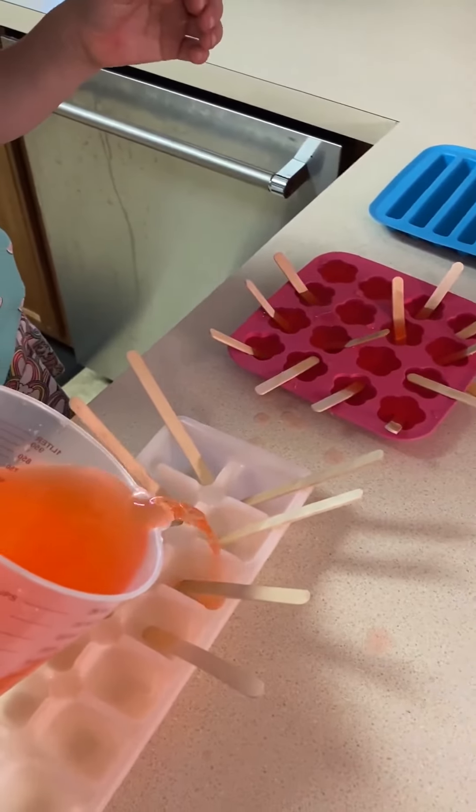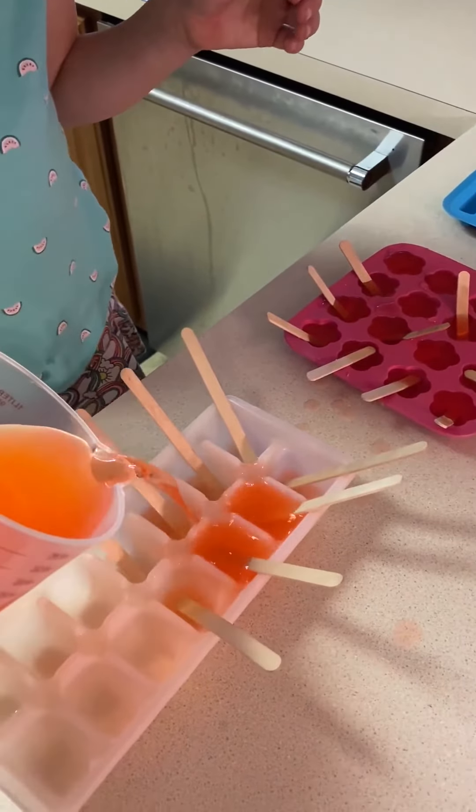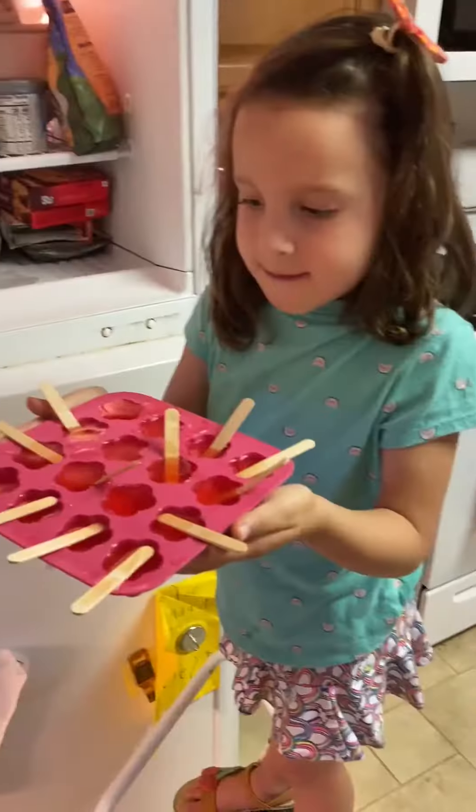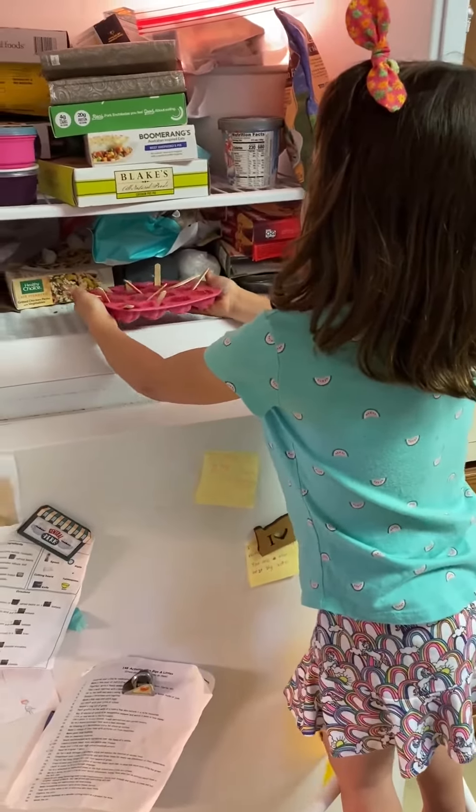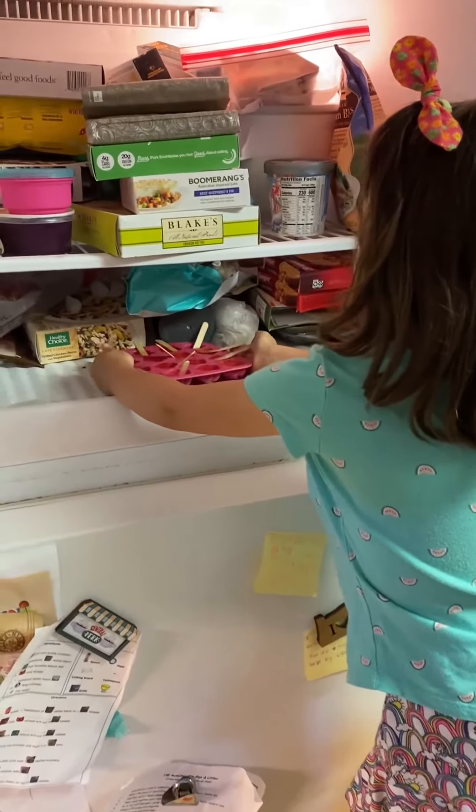The next step is to pour the strawberry lemonade mixture into your popsicle molds, then stick them into the freezer. Wait a few hours and this yummy treat will be ready to eat.